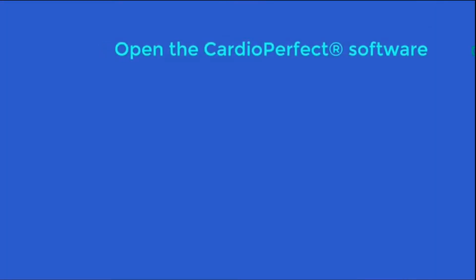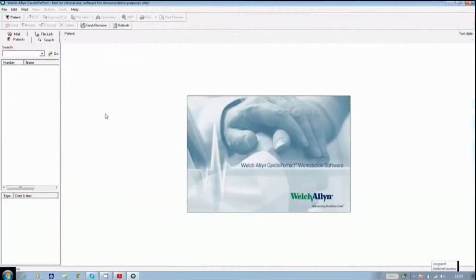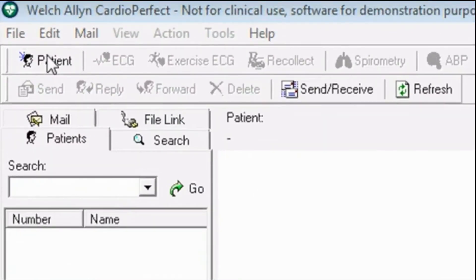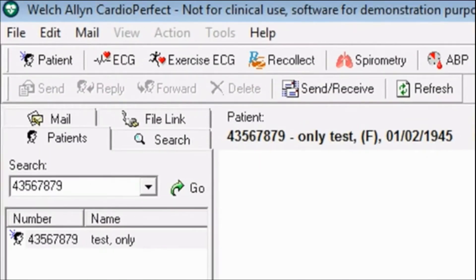Open the CardioPerfect software. If the patient hasn't had a 24-hour blood pressure test before, click the patient button in the top left-hand corner. Enter the patient ID number, the patient's name, their gender, and their date of birth. Click OK, and the patient's details are now saved.